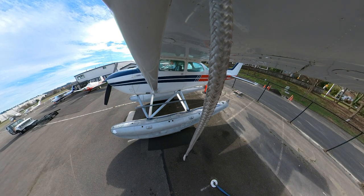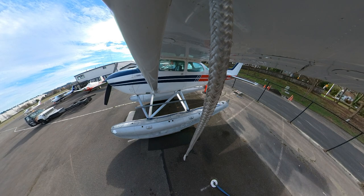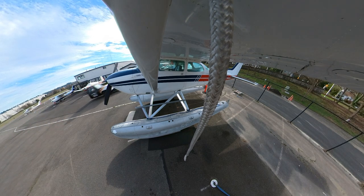Thank you for watching my video about the unsung hero of float plane operations — the amazing float truck.